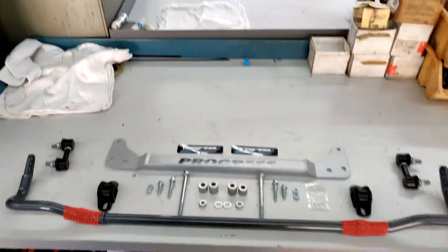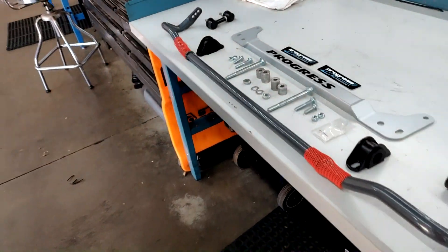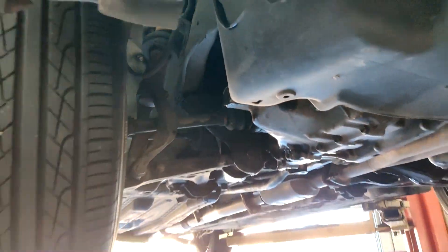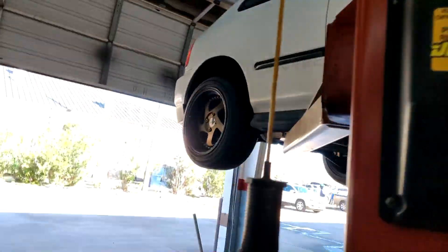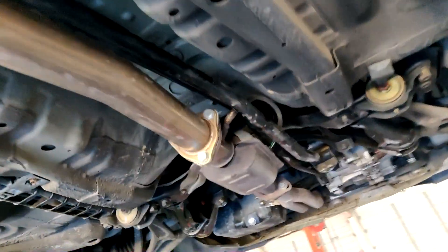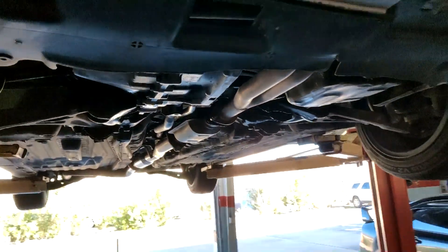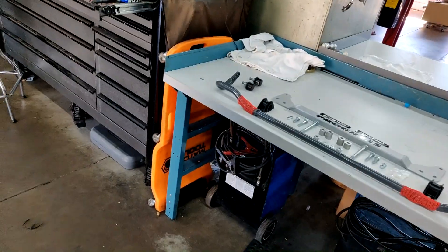Here's the Progress sway bar kit that we picked up from Boosted Performance — shout out to them for hooking us up with this, thank you James over at Boosted Performance. Mark just found out that the Koni Yellows that came with the car are actually a little bit height adjustable, and he's trying to figure out if it's actually set at the highest point. Driving around, this car is super low and he wants it up. We have a track day coming up later this month, so he just wants to make sure it's ready.